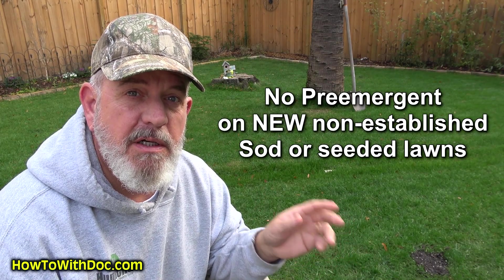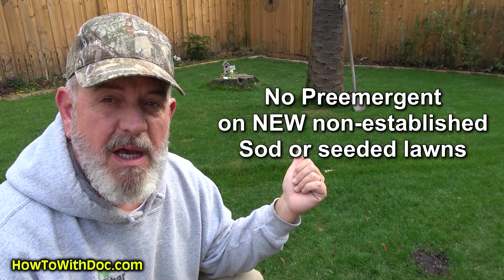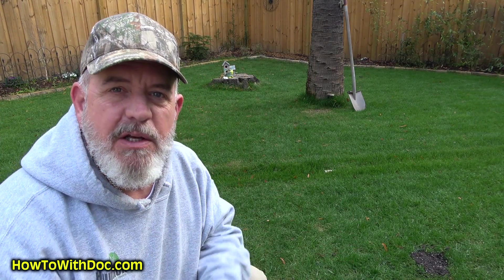Part of this experiment is to teach you that if you have new sod or new seed that doesn't have established root systems, pre-emergent can hurt or kill that grass. That's why the rule of thumb is no pre-emergent for the first year on new sod and new seed. I planted that perennial rye and it was established for about six to eight weeks before I put down my pre-emergent, meaning the root system had already grown to about two and a half inches deep — so that wasn't hurt. It's only the new seeds where the roots were only about a half inch deep that got hurt by the pre-emergent.